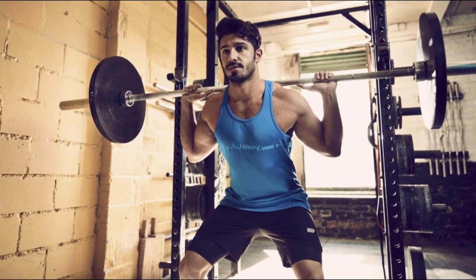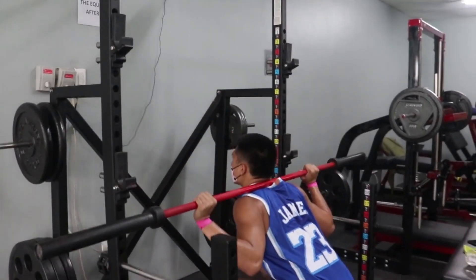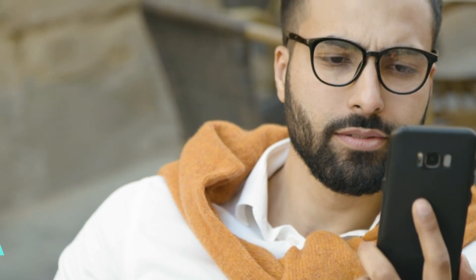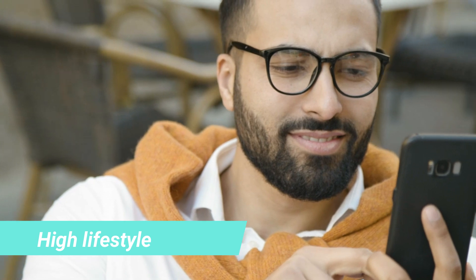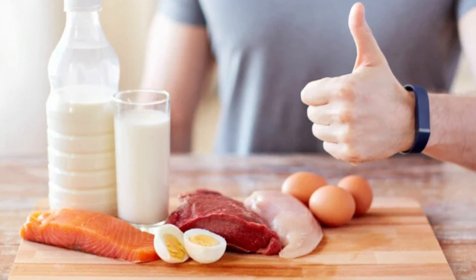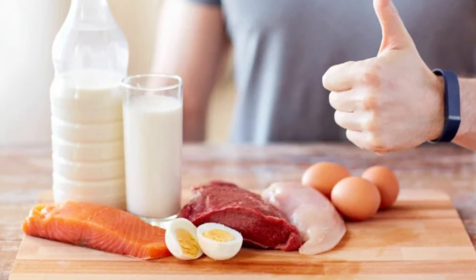Remember, it doesn't matter how old you are — the same principles apply if you progressively overload any muscle over time. We must also maintain a healthy lifestyle: resting after training, getting 7 to 9 hours of sleep a night, eating a sufficient amount of protein, and getting enough calories to support your goals.